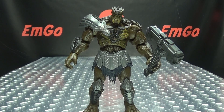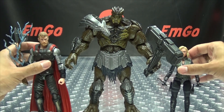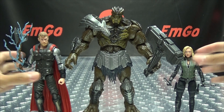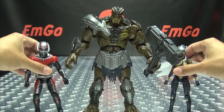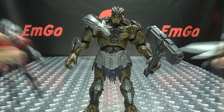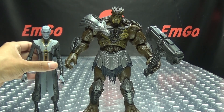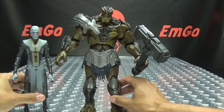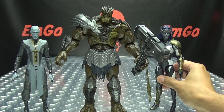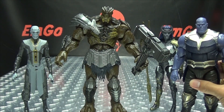Let's see how he stacks up to some Avengers. Here he is with Thor and Black Widow, there's Ant-Man and the Wasp. And here he is with Ebony Maw, Proxima Midnight, and Big Purple.